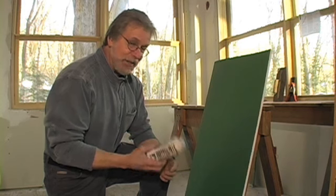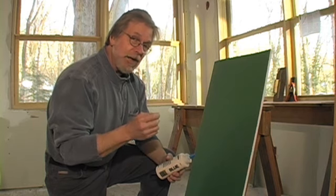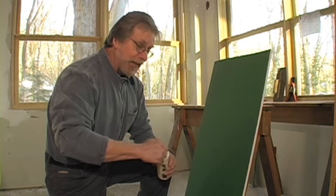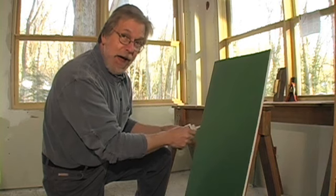What Don does is he takes a squeeze bottle — this one's an old chalk bottle for a chalk line — and he thins out a little bit of joint compound, puts it in there, and then squeezes it out along with his air gun and just dribbles it across the surface of his patch.